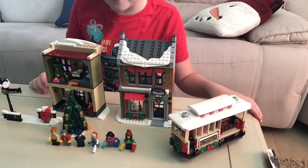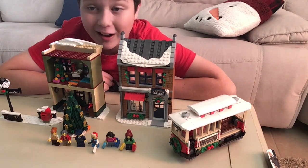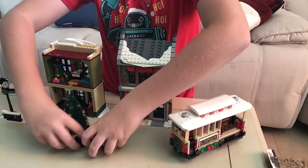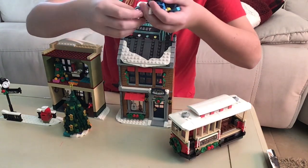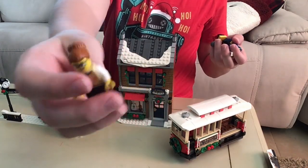Guys, I finished the set and it is definitely one of my favorite winter village sets that has ever come out. It has so many neat pieces and some awesome minifigures. I'm going to start out by reviewing all the minifigs — they're all pretty generic, like little winter city kind of people. First we have this lady, she's pretty cool and she has a neat little sweater.